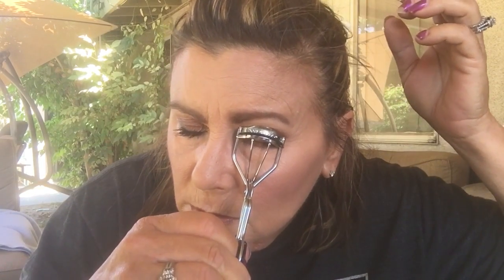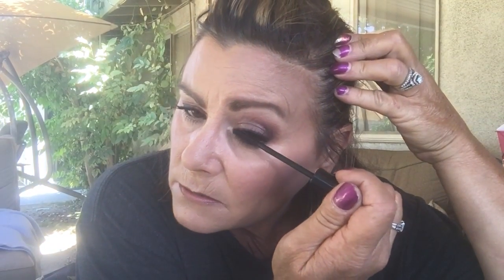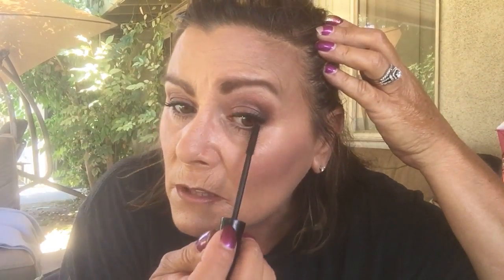My hair is blowing in my face because I'm outside. I like being outside and getting the natural light — that way I know what I'm really going to look like. Have you ever noticed that one eye is harder to do than the other? This eye seems harder to get to because I'm right-handed and I have to go across my body, so my eyelashes don't always turn out right. But I always seem to put the makeup on better on this eye, just not the mascara — so weird.